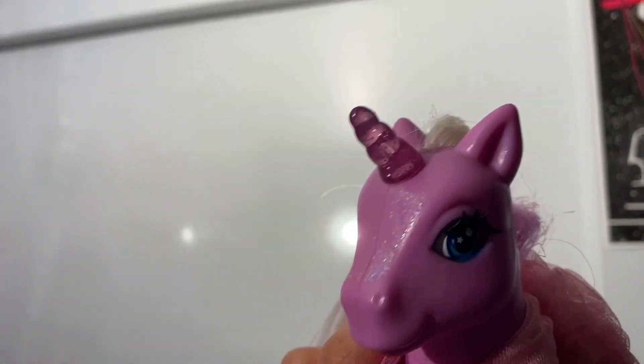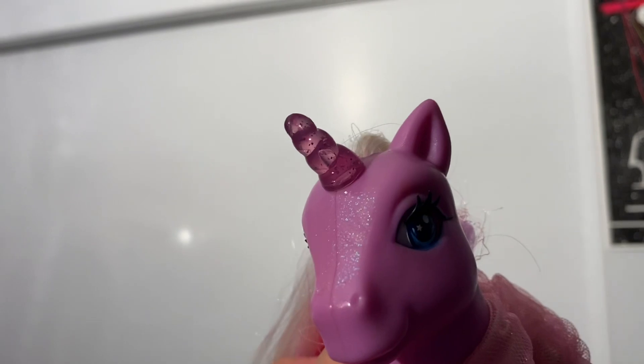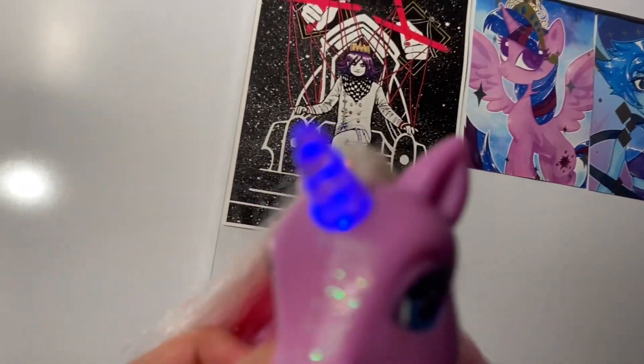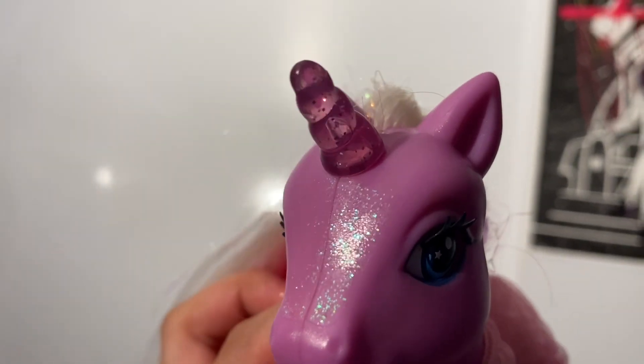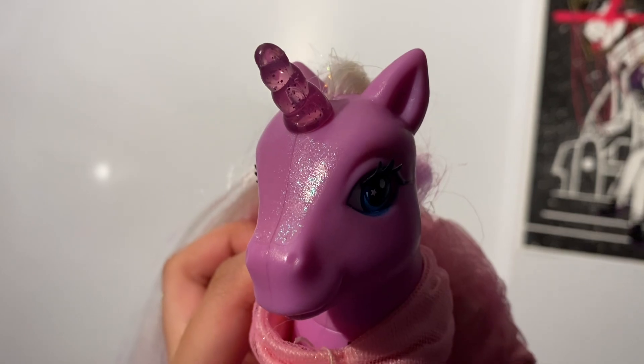Thank you so much for coming to my review of this G3 Light Up Lily Lightly. It's really cool to be able to collect a pony toy from a completely different era, from back when I wasn't even into pony. I hope to show you guys more cool stuff in the future. Thank you so much for coming, and I'll see you guys in my next video. Bye! And Happy New Year!